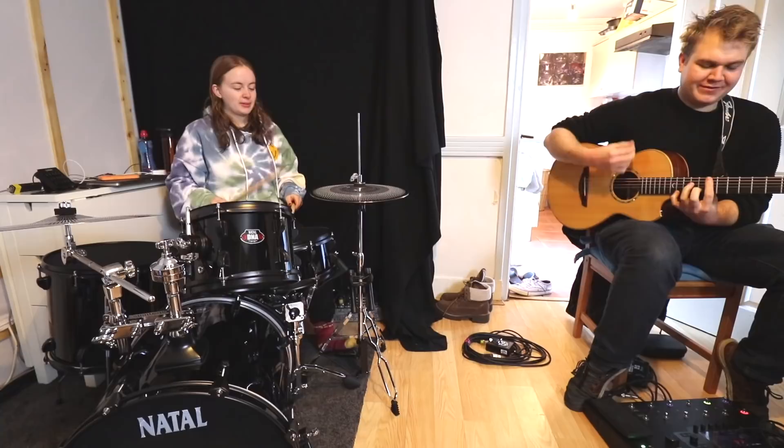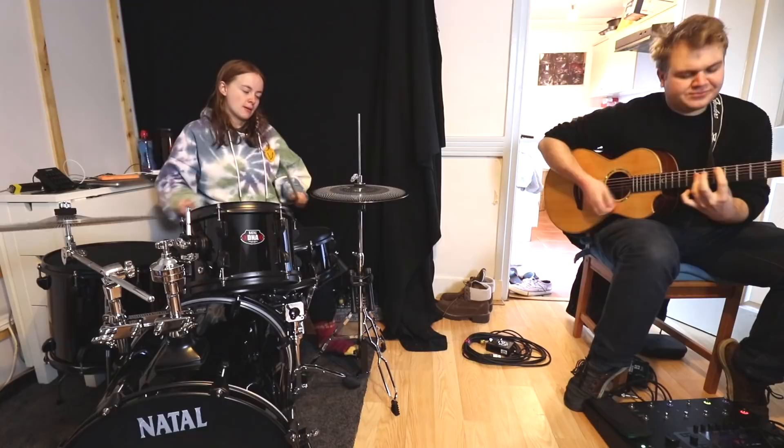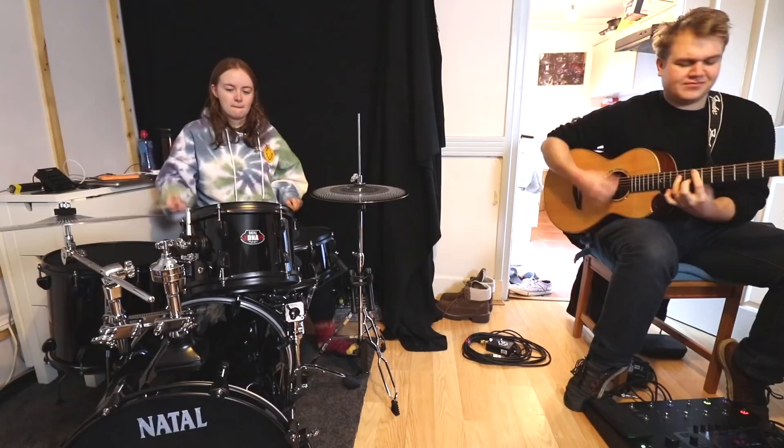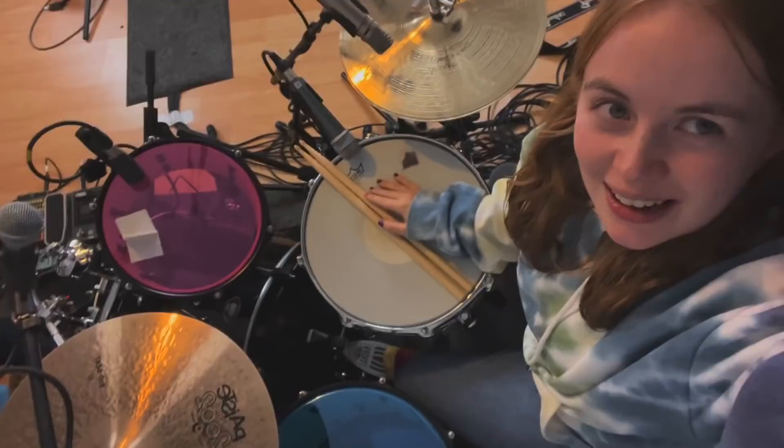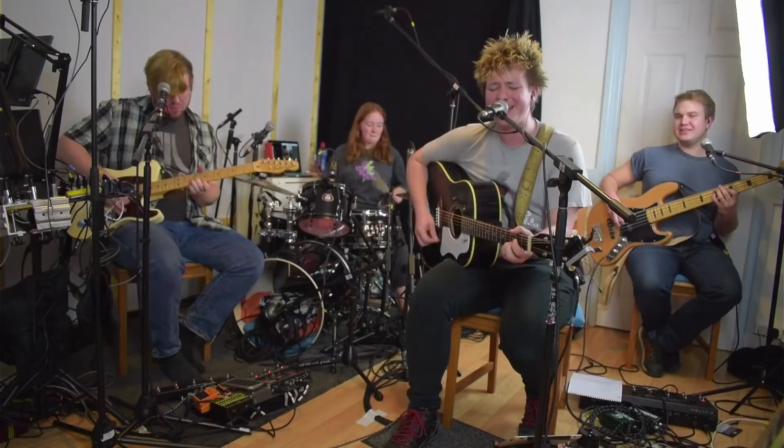I just set the kit up and now we're going to practice for the gig. This is Tony! I swapped the mesh heads for some real heads and the cymbals for some real cymbals. I'm also using my Natal snare — my other one — and we're going to see what it sounds like!